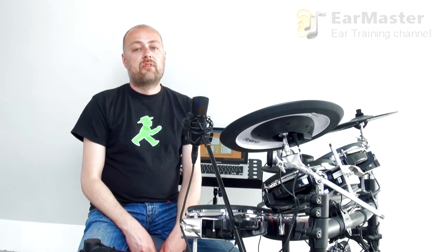In this video I'm going to use the rhythm reading and rhythm imitation exercises of EarMaster, with a drum kit plugged into the computer with a MIDI interface.